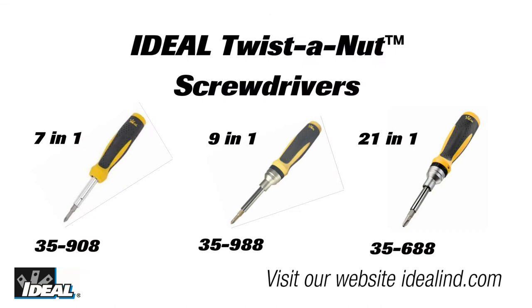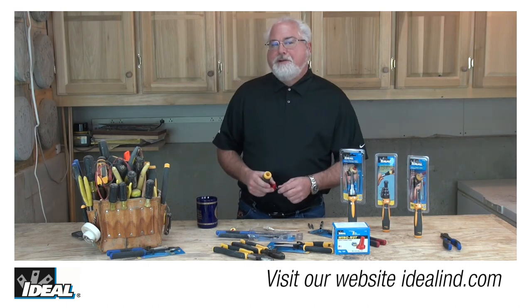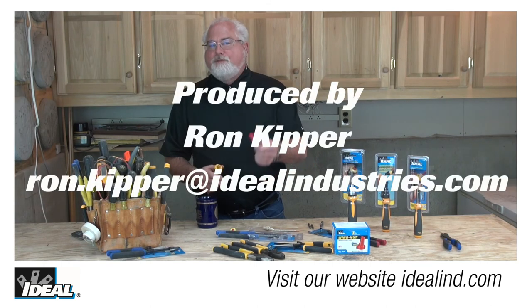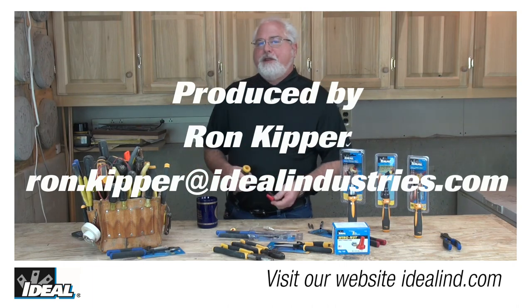So go check out the entire line of Twist-A-Nut screwdrivers from Ideal Industries. They've kind of become my go-to screwdriver when reaching into the bag. And I'm telling you, if you're on a job site and you hand this to one of your buddies, the odds of getting it back aren't really too good. Thanks for watching folks, I really appreciate it. I'm Ron with Ideal and I'll see you on the next one.